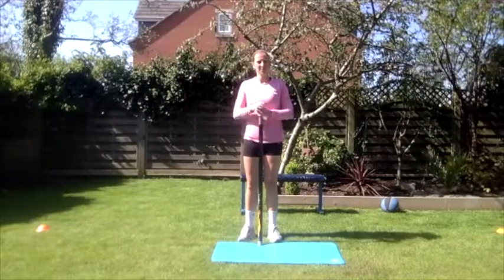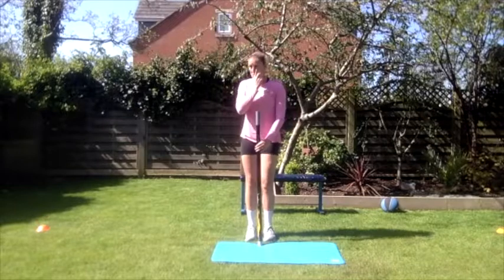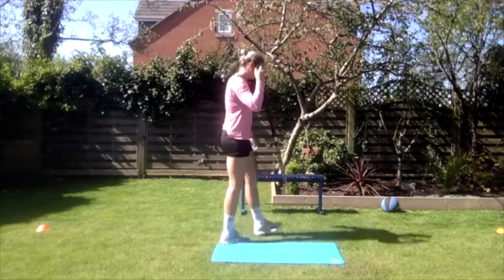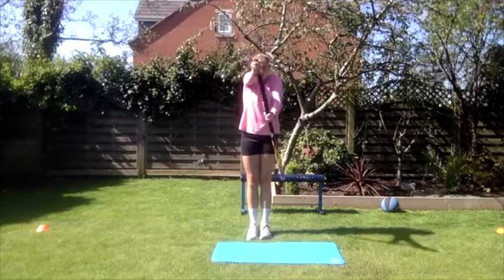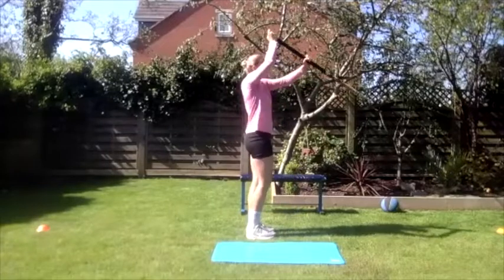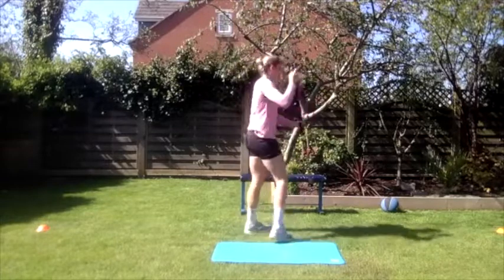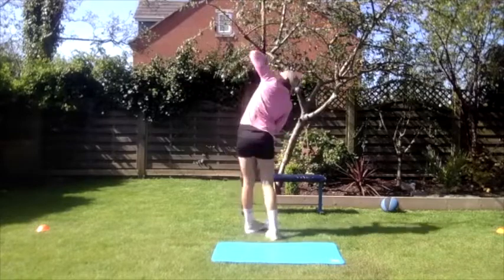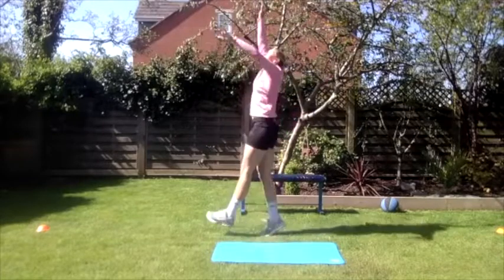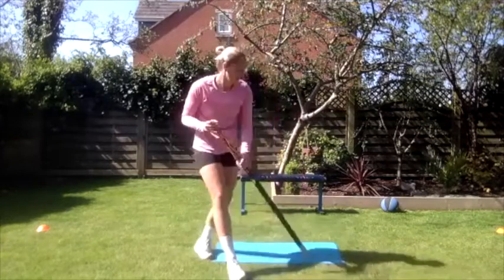Another really important one for visualization is standing full actions. Obviously when you do this on the pole you'll be inverted, and we can't do that in the garden, so Holly's going to do it standing up — but imagine everything is happening in reverse. The sequence of movement: stretch through the takeoff, fold, align with the pole, turn and push out the top of the pole. Do lots of reps of that and really work on your visualization — try to see the vault happening when you're doing the exercise.